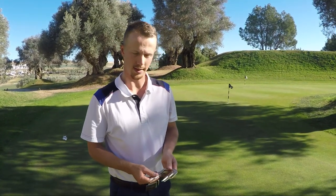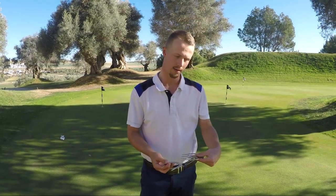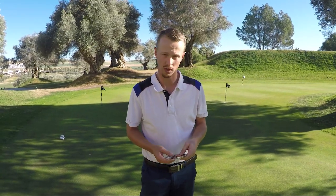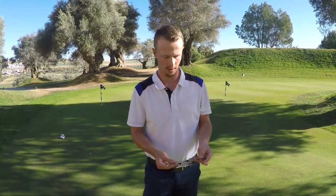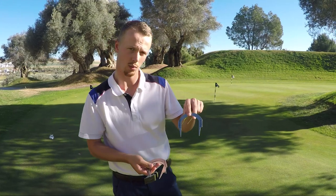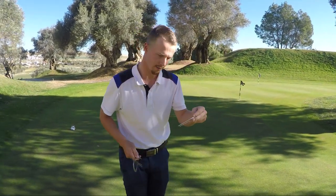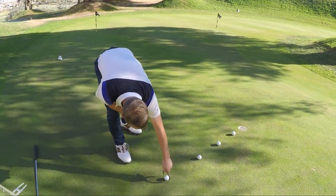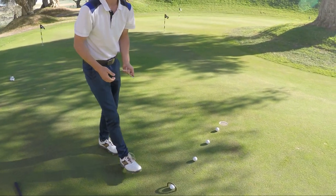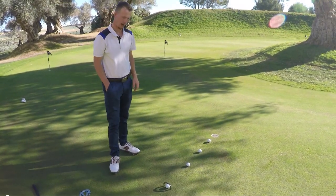Another thing you get when you order this product is these gates — they come in different sizes. Depending on how good a putter you are and how well you can read breaks, some are a little smaller and some are bigger. We'll go with the big one today since it's easier, and you place it over the ball and try to putt through it.